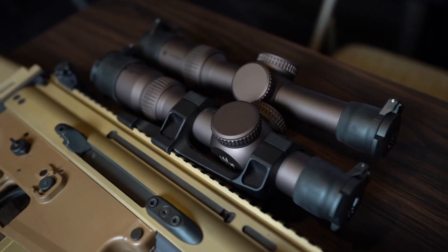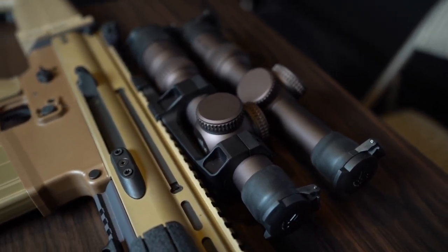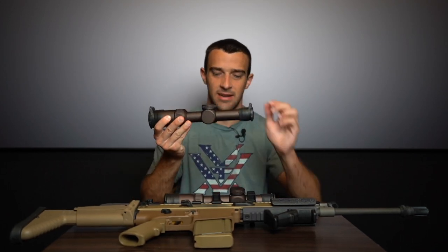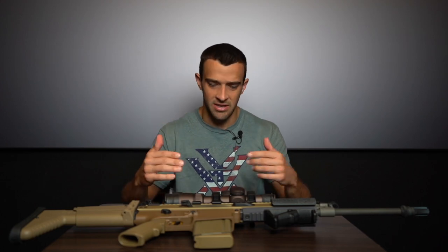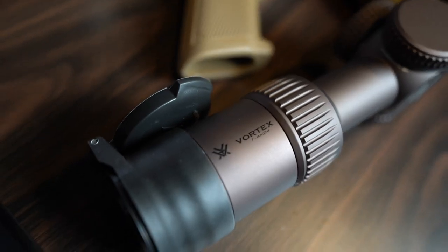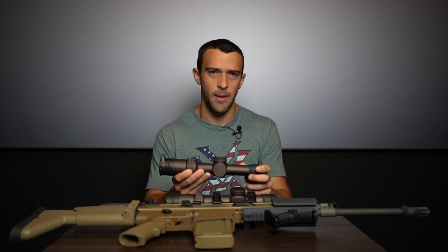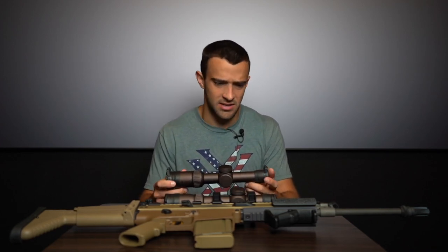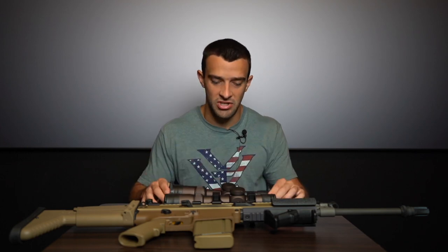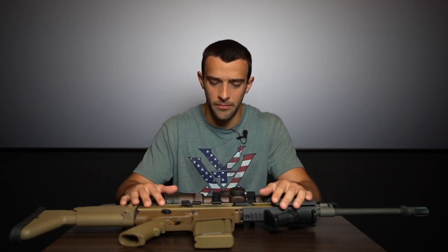We're comparing the Razor HD Gen 2 1-6x24, which has been out for quite some time and has been a staple in low power variable optics for competition shooters, hunters, and recreational use. One important thing to note right away: the Gen 3 is not the successor to the Gen 2 — it is not replacing it. The Gen 2 is very much still going to be produced and sold because it is a totally different optic. In some cases you may actually prefer the Gen 2 over the Gen 3.